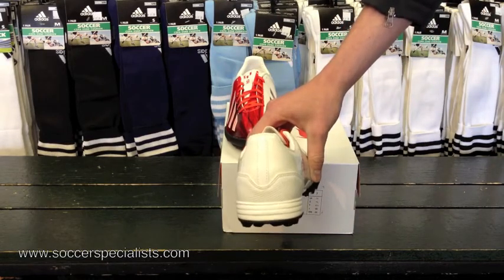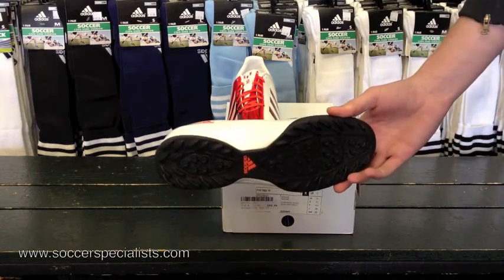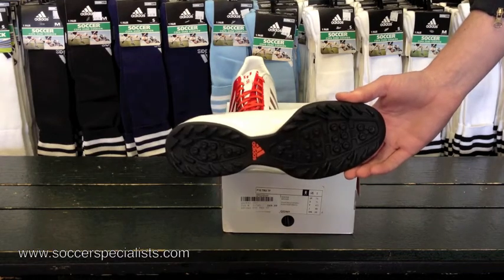And on the bottom here you're going to find the turf studs — the little nubby rubber studs meant for artificial grass and turf surfaces, so you don't get optimal traction but you're not in danger of injury.